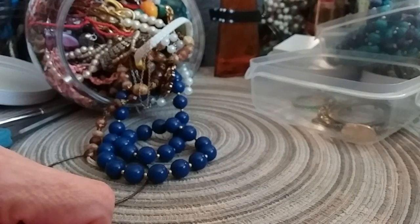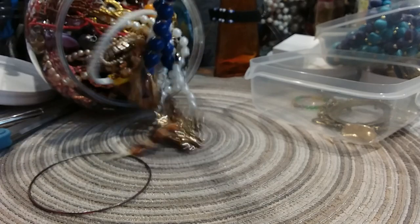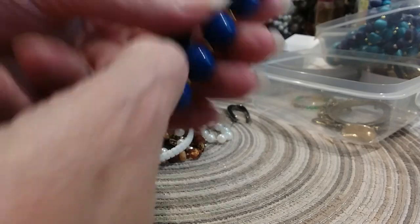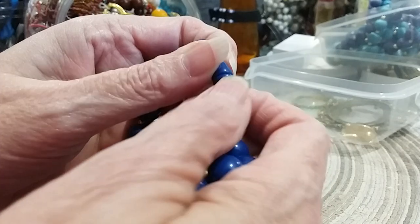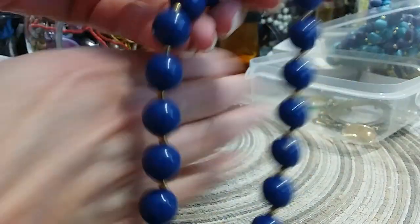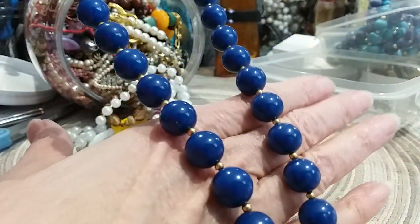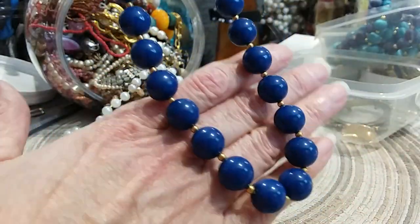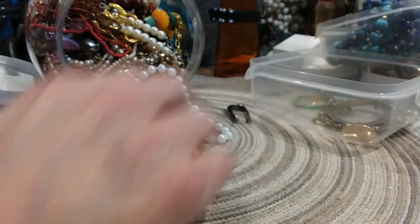I'm going to put this on pause and turn some more light on. There we go, that's a little better. Here's a pretty blue beaded necklace — it's an older necklace with a barrel clasp that just screws together. It's got some wear on it. It's a pretty little blue with gold beads in between as spacer beads. Put that in the necklace lot.